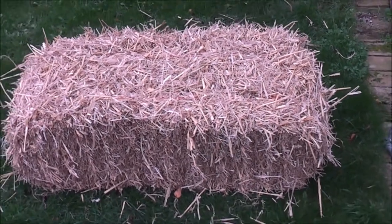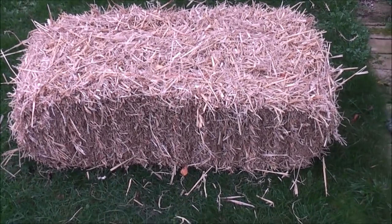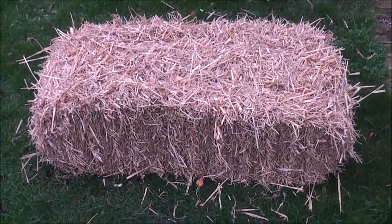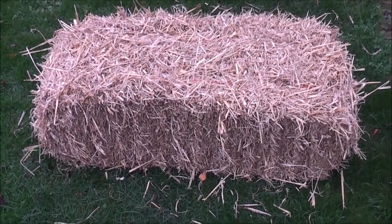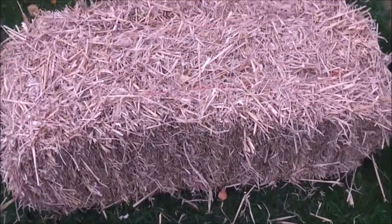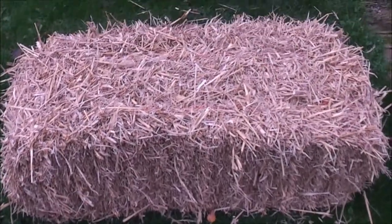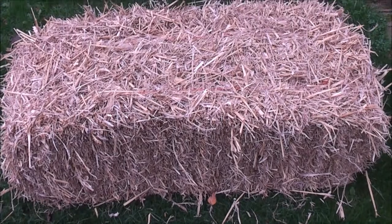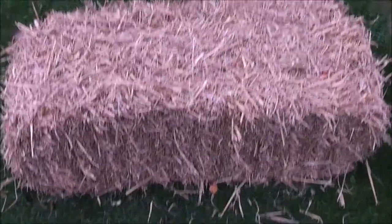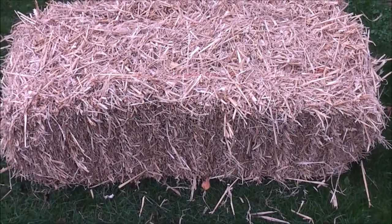This bale of straw is what I'm going to use to protect my tree ferns and all the plants in the ground, including the Musa basjoo later. It's really economical — this large bale, actually called a small bale, only costs three pounds and will cover a large area and be used on a lot of plants, so it's well worth the money.